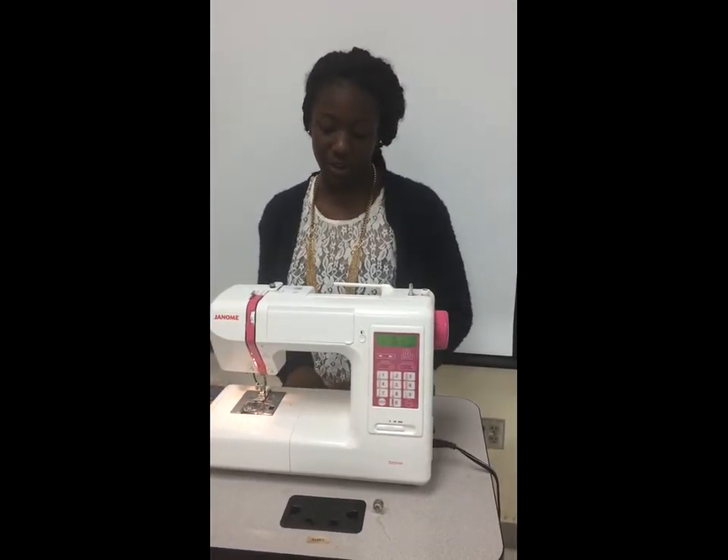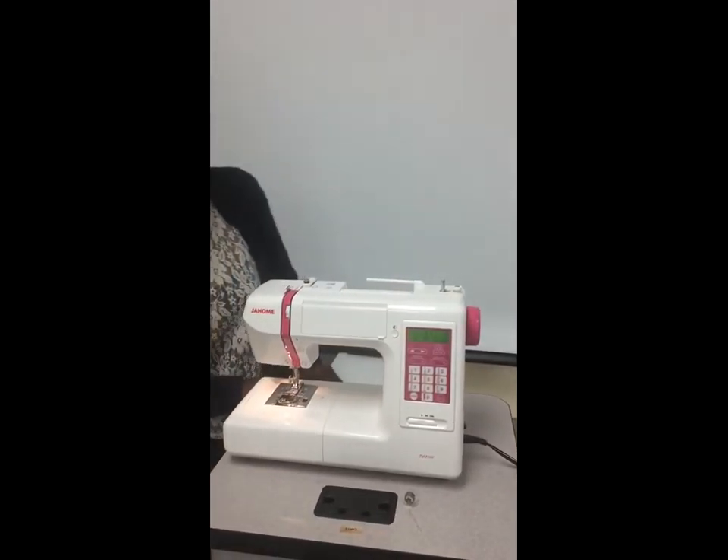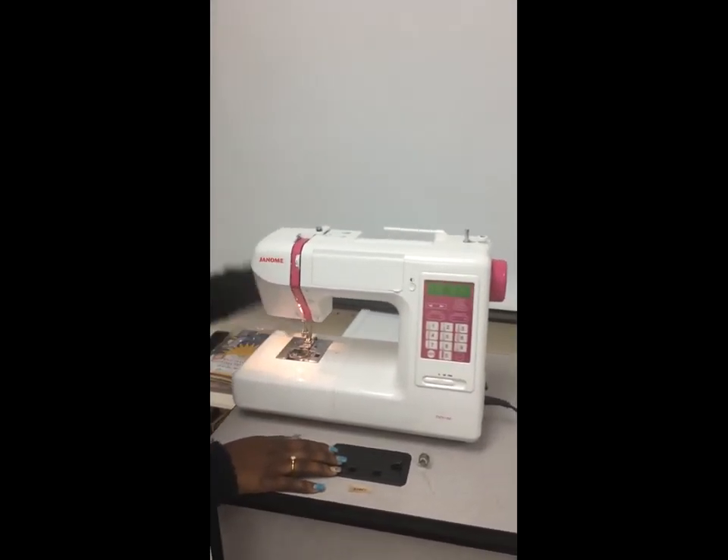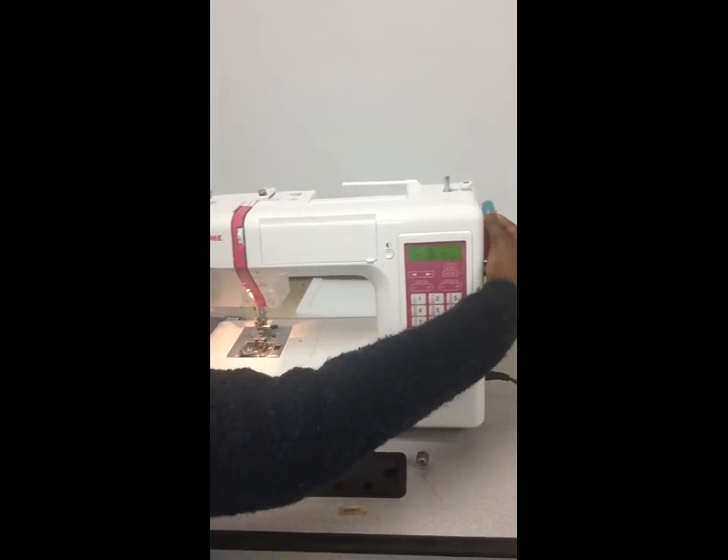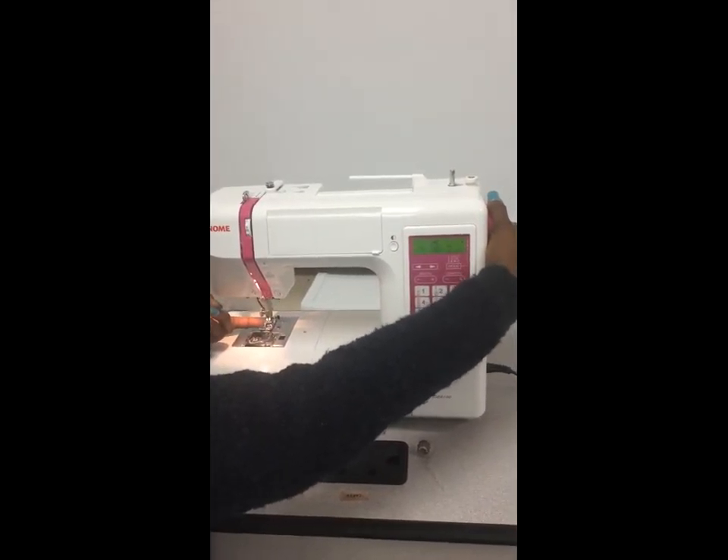Welcome back to segment two of Getting to Know Your Machine. First, we'll talk about our take-up lever. When you use the hand wheel, it helps bring the lever up and down, which in turn helps your needle come up and down.